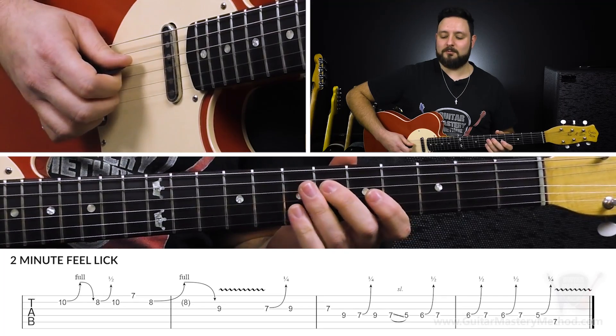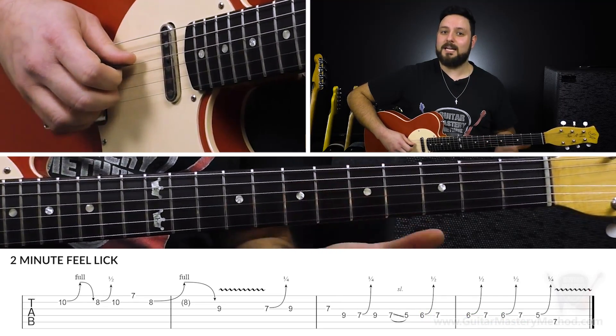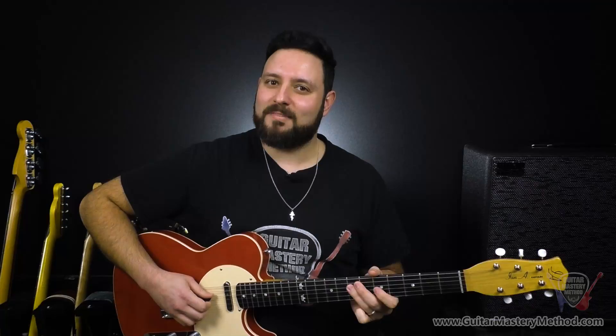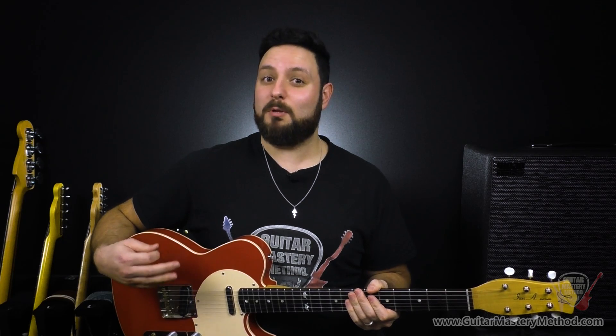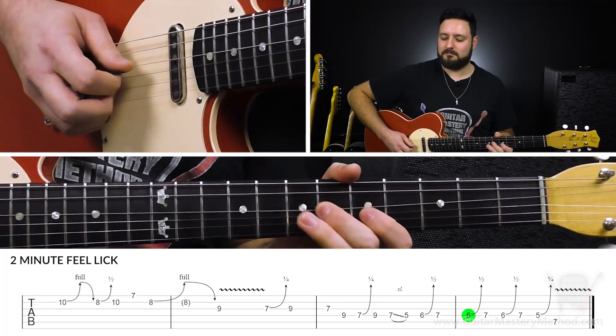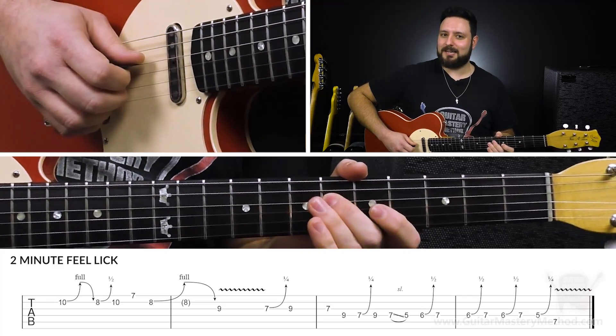We're going to do this three times. Repeating is another one of those subtleties. If you think about some of the best blues players, it's all about repetition, but at the same time it doesn't feel boring — it's repeated, but it's done with such mojo. Because it's all about those subtleties. So we do that three times.